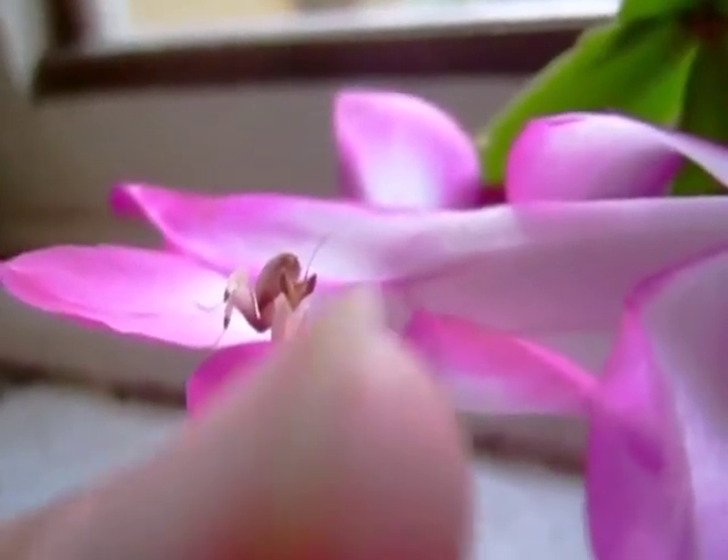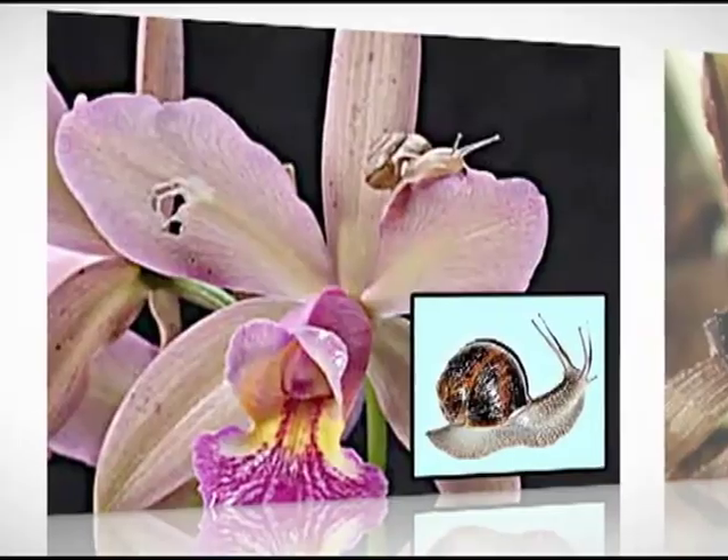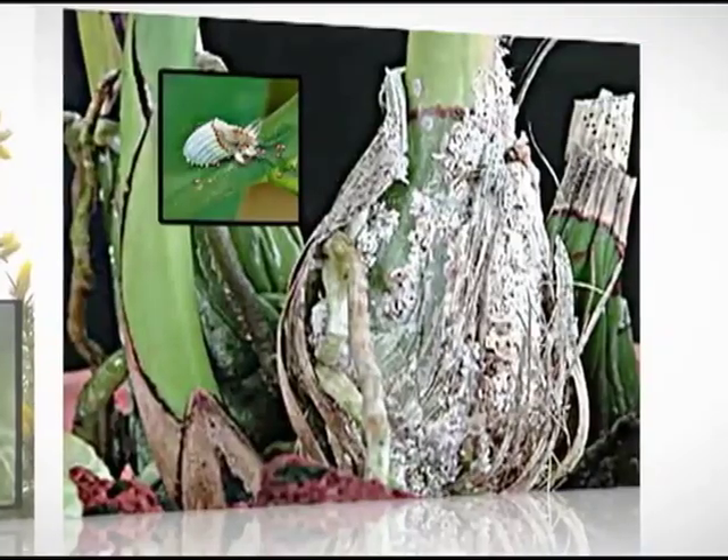Orchids attract aphids, mealybugs, scale insects, slugs and snails, and spider mites.